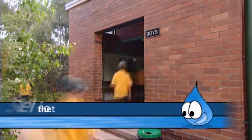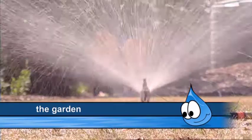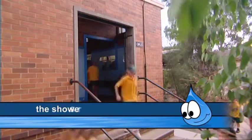There are all the toilets for the students and teachers, the bubblers, the canteen, the garden, the oval if you have one, and maybe the showers in the gym if you have one of those too.